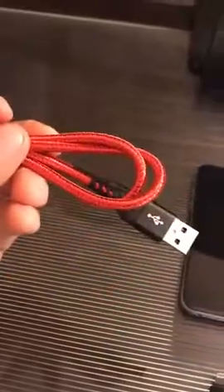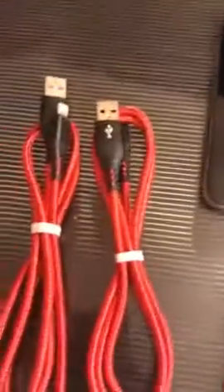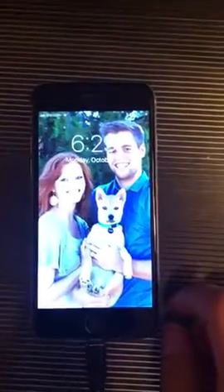I bought the three-pack of three-foot cords, so I've got two here and one plugged in. I just wanted to show you that it does indeed charge without any issues. I'll use my second hand here — the camera's gonna go down — and I plug that in and it immediately starts charging without any issues.